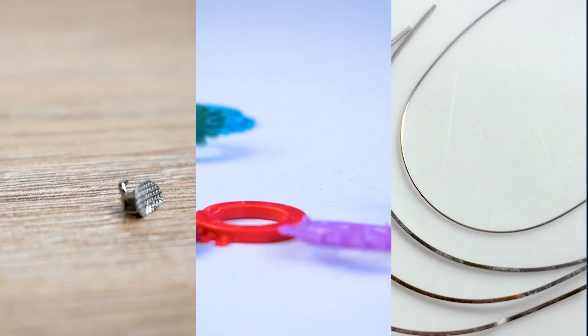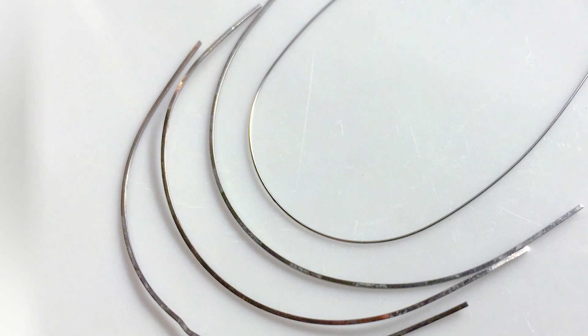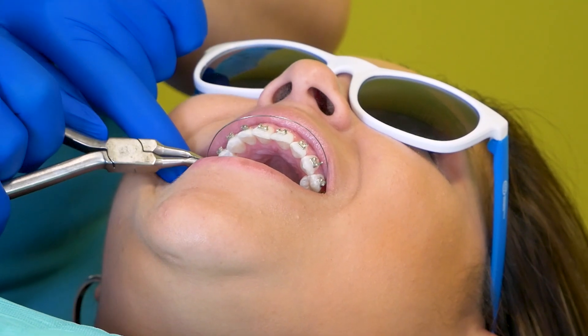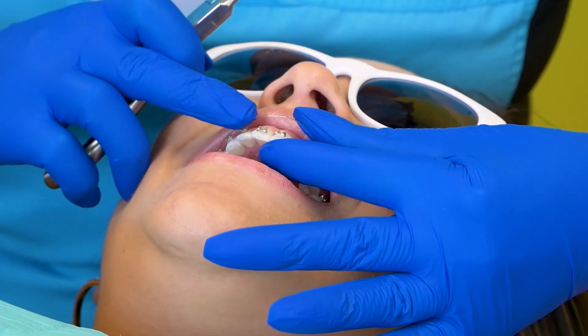Braces consist of several components, including brackets, bands, and arch wires. Arch wires, which are the focus of today's discussion, are the framework that connects the brackets, applying gentle pressure to guide your teeth into their correct positions.